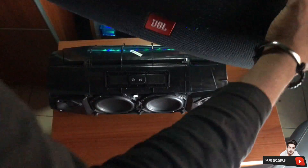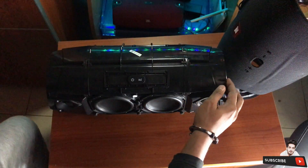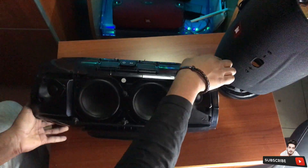And there you have it — that's how you open the grill of the JBL Boombox. In the coming video I'll be doing a full tutorial of how to completely disassemble the JBL Boombox. So now I'll be showing you how to put everything back in place without any kind of mistake.